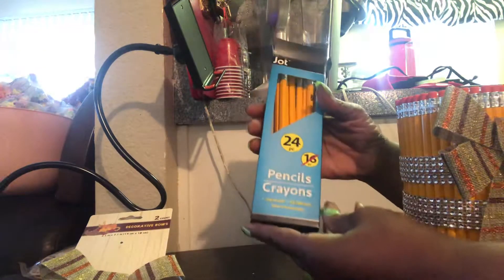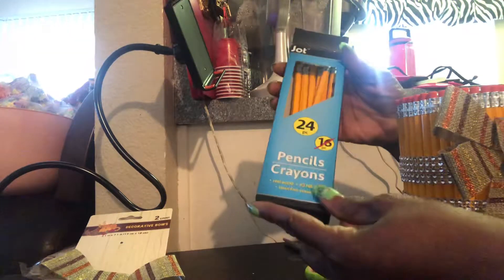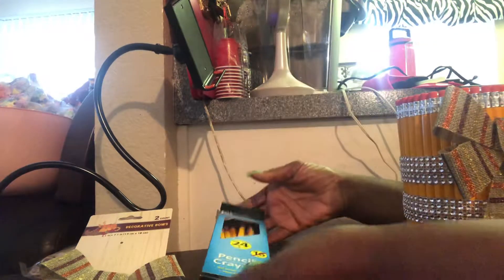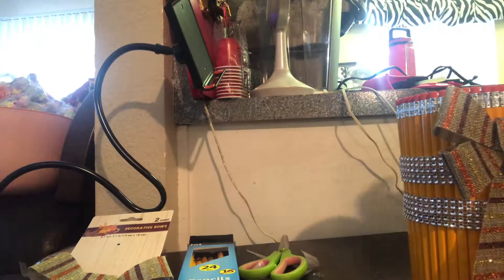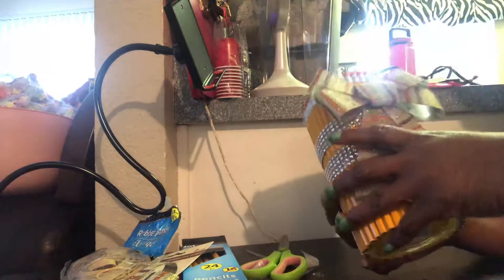The bow and everything came from Dollar Tree — the bow is from Dollar Tree. I used two boxes; I got nine left so there's 24 in a box. I used one whole box and then I got nine left out of this box. I used a little hot glue, and I used rubber bands — the rubber bands come from Dollar Tree as well. And this is the finished result.